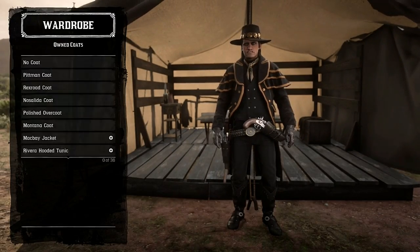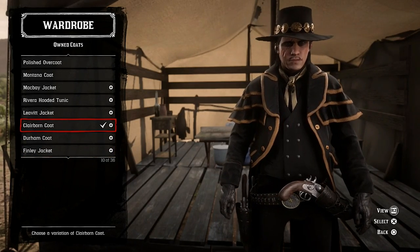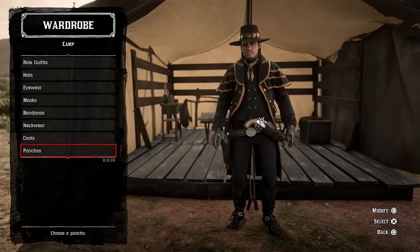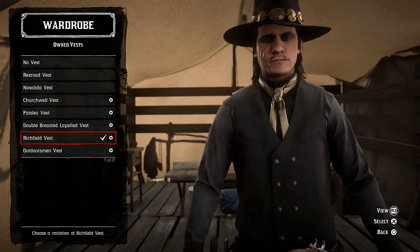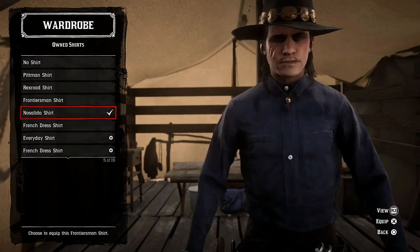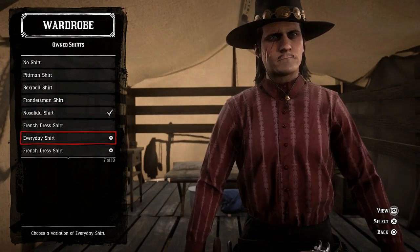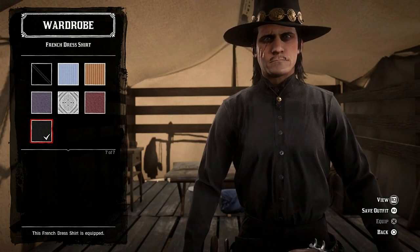For coats, I'm using the Claiborne coat. For vests, I'm using the Richfield vest in black. For shirts, I'm using the Nosalida shirt — but I'm going to change it to a French dress shirt, all black.